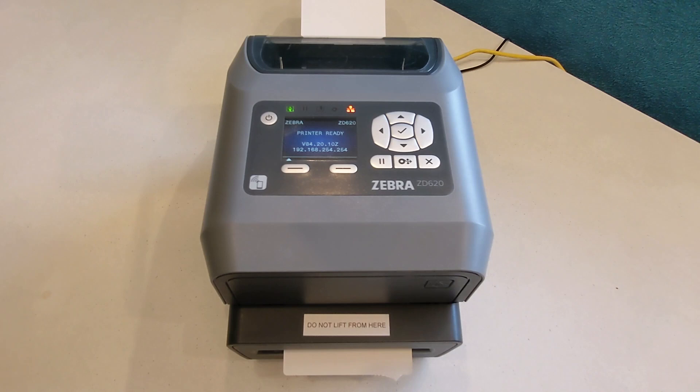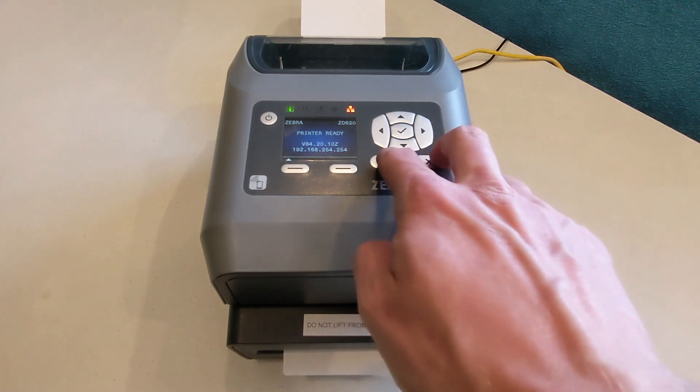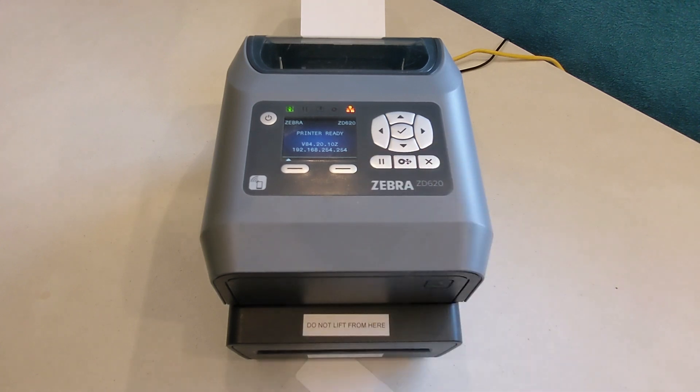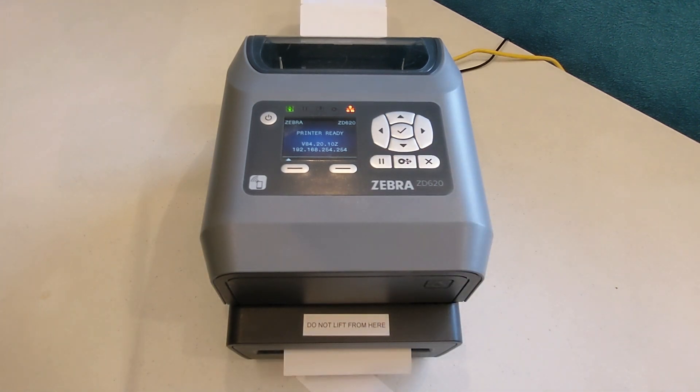Some printers have a quick calibration function. To attempt a quick calibration, hold down the pause button and the X button at the same time for several seconds until badges start feeding out. If the badges don't start feeding or the screen shows an error, then quick calibration isn't an option and manual calibration is needed.